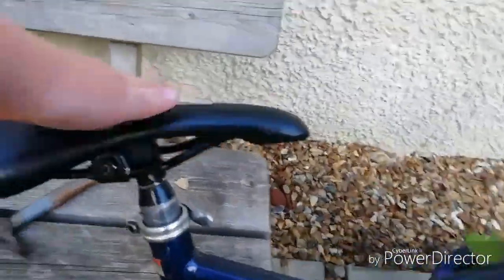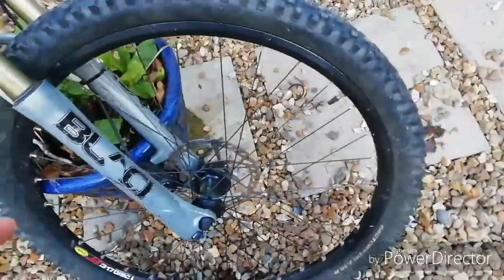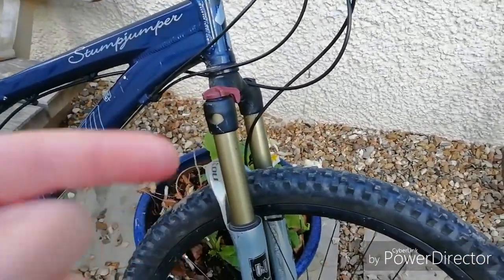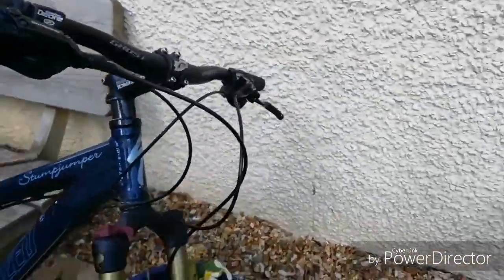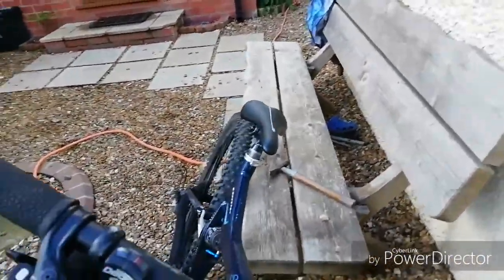I've cut the seat post so I can now do jumps on it. It's got black forks — about 140 to 150 millimeters. It's got hydraulic disc brakes, it's a 3 by 8, though only 18 gears work. It's got a Race Face stem that says 'ride'.